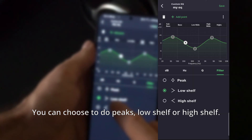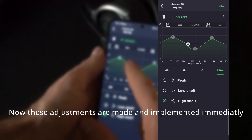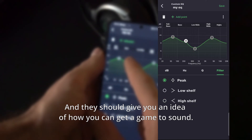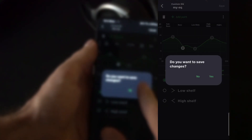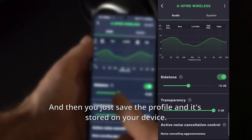You can choose to do peaks, low shelf, or high shelf. These adjustments are made and implemented immediately, and they should give you an idea of how you can get a game to sound. Then you just save the profile and it's stored on your device.